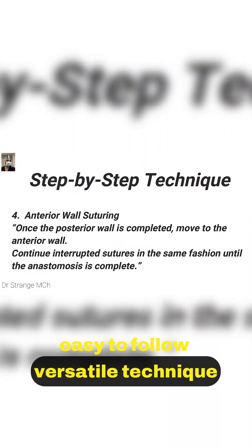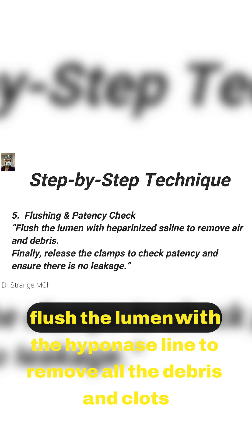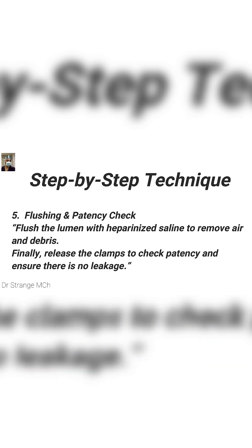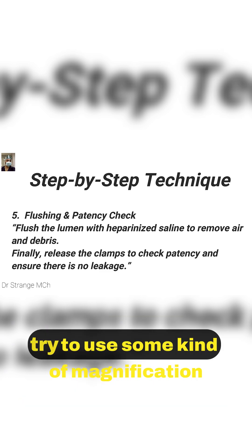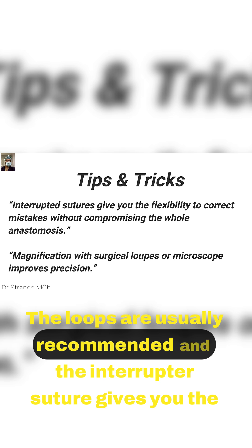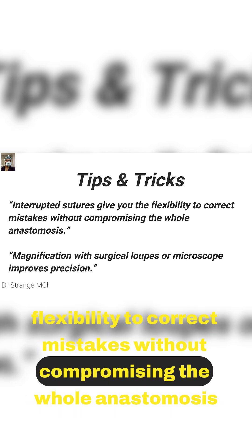This is an easy to follow, versatile technique. After releasing the clamps, flush the lumen with the heparinized saline line to remove all the debris and clots. If you're contemplating any vascular anastomosis, always try to use some kind of magnification — loops are usually recommended. The interrupted suture gives you the flexibility to correct mistakes without compromising the whole anastomosis.